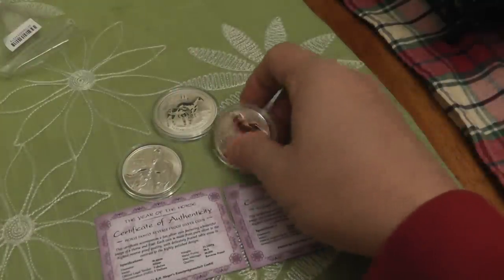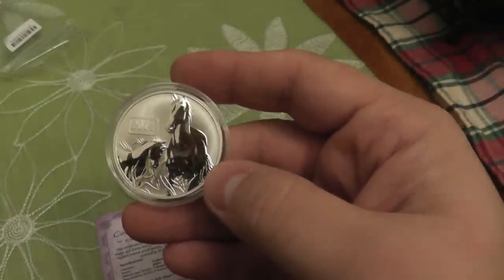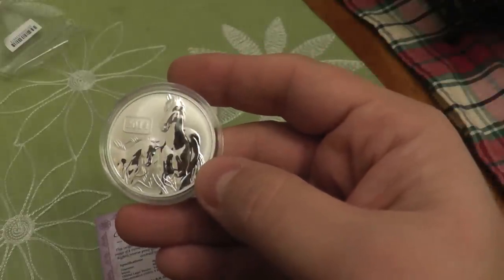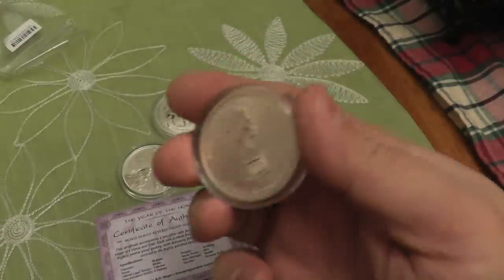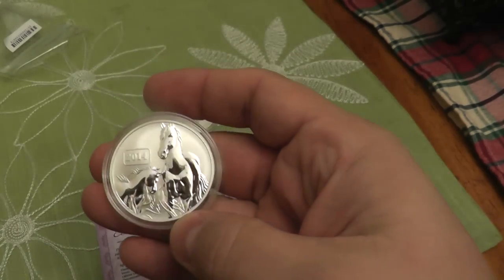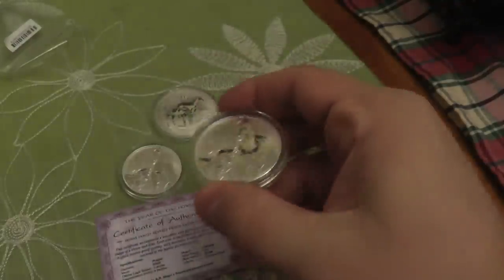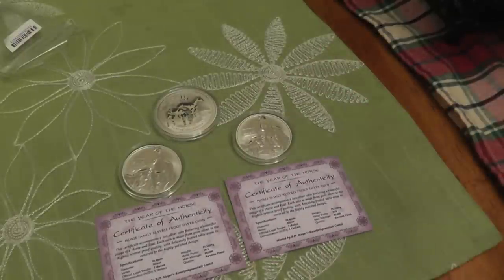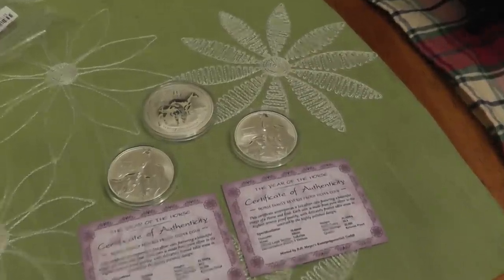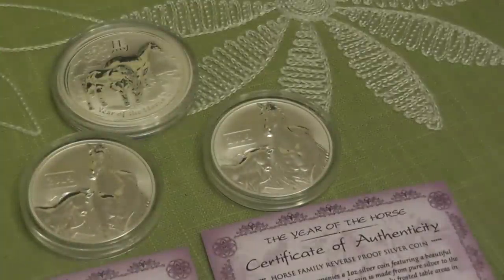I've seen a bunch of videos on them but they just look so much better in person. I'm very pleasantly surprised. Like I said, I really enjoyed the snake coin, but this is bringing it to another level. I'm not gonna do my Silver New Jack impression — I can't do it justice — but after watching his video I had to buy a couple of these.